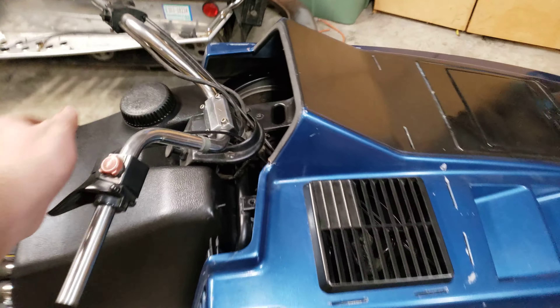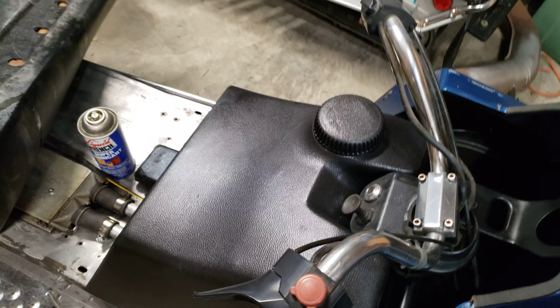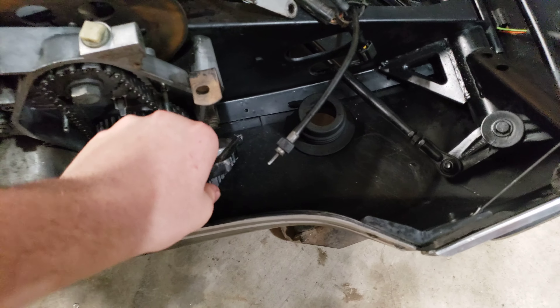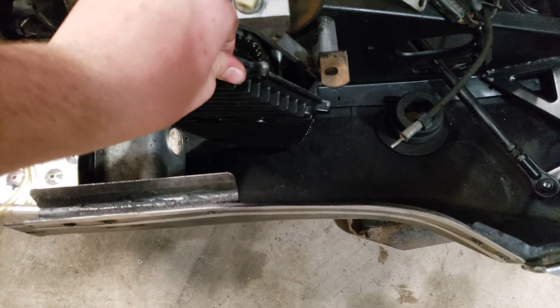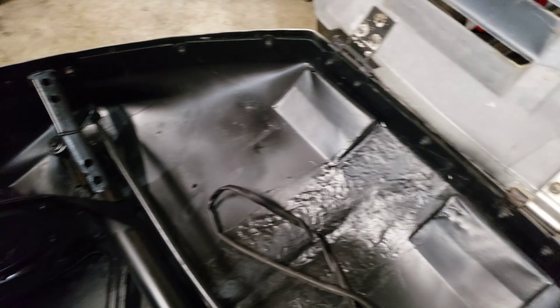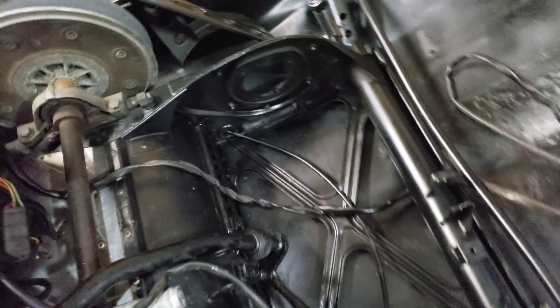I shined up all the boards on either side, bedliner coated the tank — I just like how it looks under the hood. The chain case cover came out pretty nice, I like how that looks. I cleaned up everything under the hood; this is all amazingly clean compared to what it was.